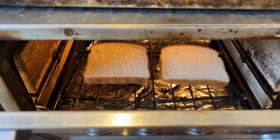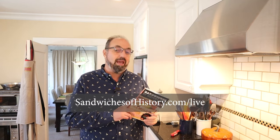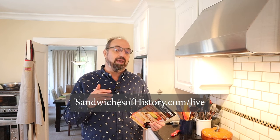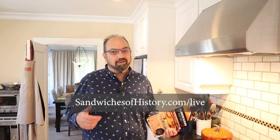First thing we've got to do, toast a couple pieces of white bread. While the toast is toasting, gives me a second to remind you that Sandwiches of History the Cookbook, which comes out November 5th, is available for pre-order now anywhere you order books. And Sandwiches of History Live, in support of the cookbook's release, is going to be happening in early November. We're going to hit Portland, Seattle, Los Angeles, New York, San Francisco, and Chicago in this first leg. If it goes well, we'll have more cities. All right, let's get back to the sandwich.